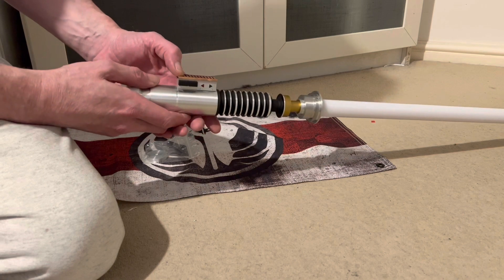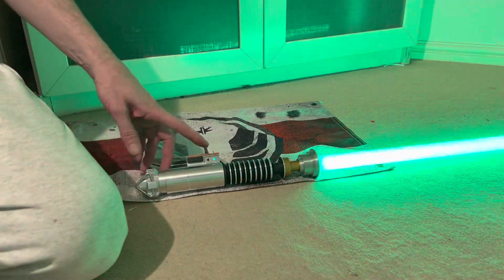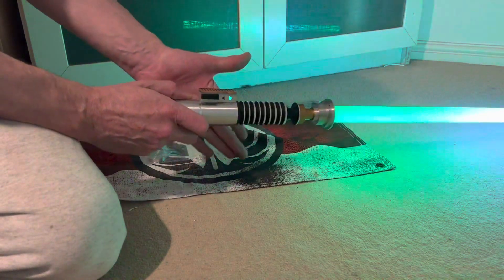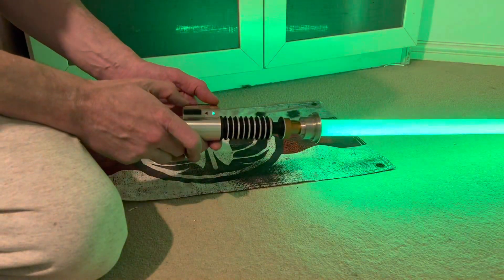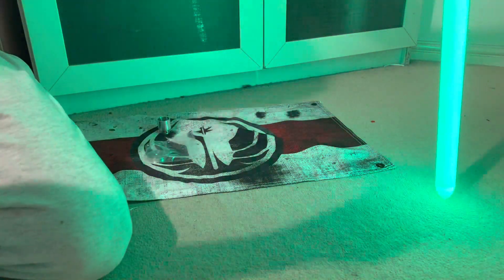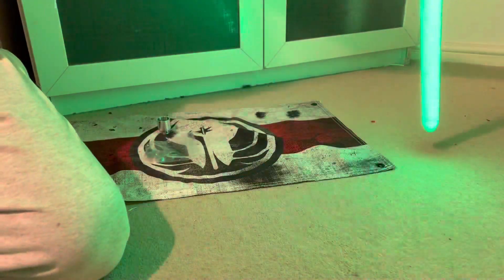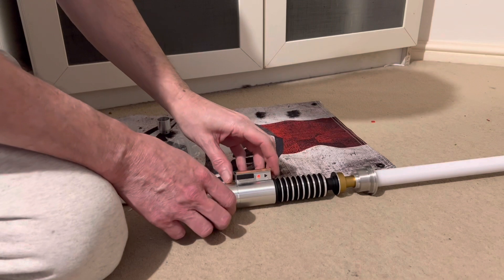The bottom button is your power and the top one's your auxiliary. Demonstrating lockups now — mentalized lockup and lightning lockup. It doesn't focus the camera very well on green, so I'll demonstrate it again when it's on red or something like that.